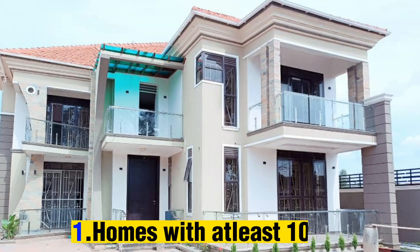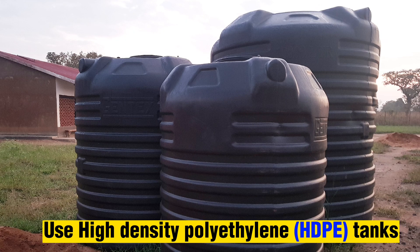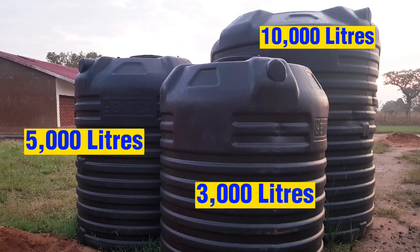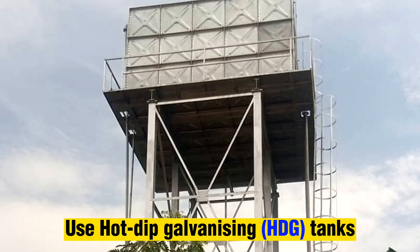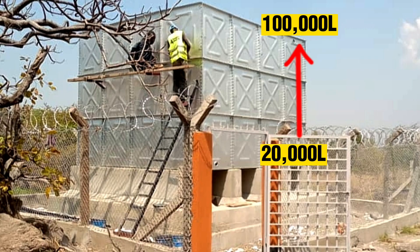Homes with at least 10 users use HDPE storage tanks ranging from 3,000 liters to 5,000 liters up to 10,000 liters — these three tank sizes fit households. For medium population sizes, for example villages, stainless steel HDG tank sizes ranging from 20,000 liters up to 100,000 liters are used.